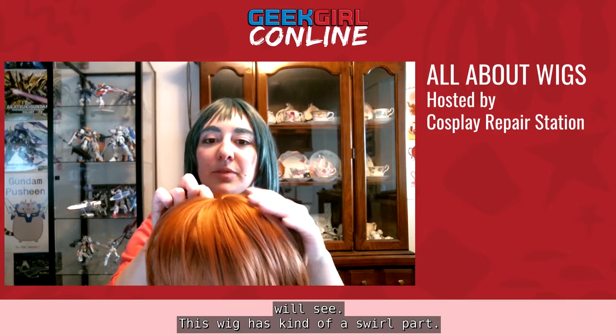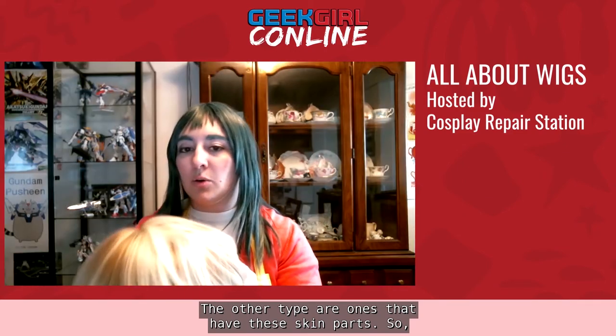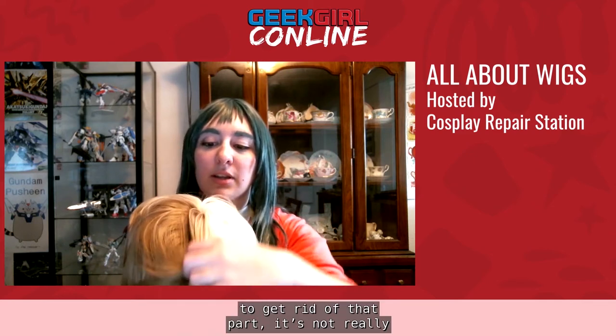There are two different types of parts that you will see. This wig has a swirl part. The other type has a skin part. Something to note with a skin part: if you try to pull the fibers back to get rid of that part, it's not really going to work, because the wefts are sewn facing a specific direction. Same with a wig that has no part — if you try to force a part, it might not work so well.